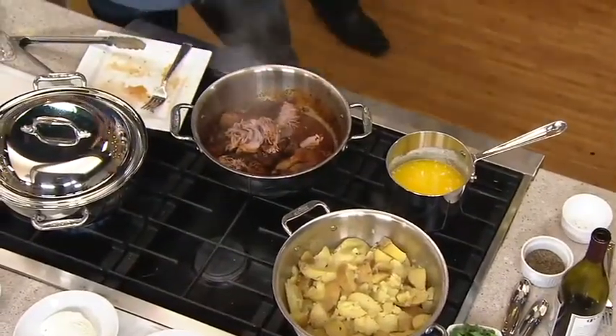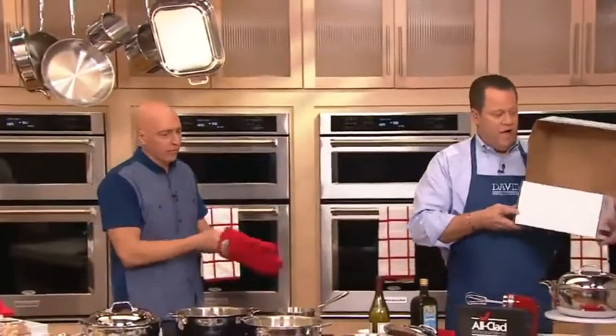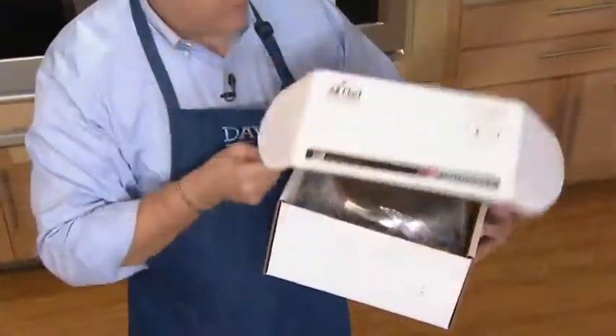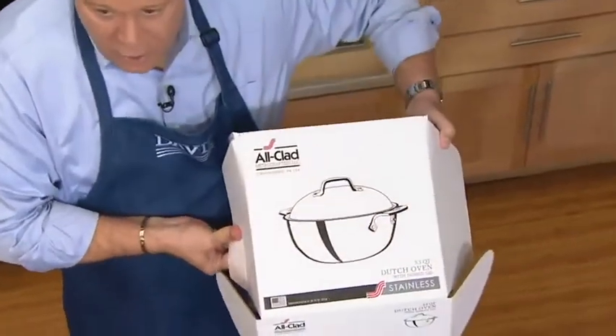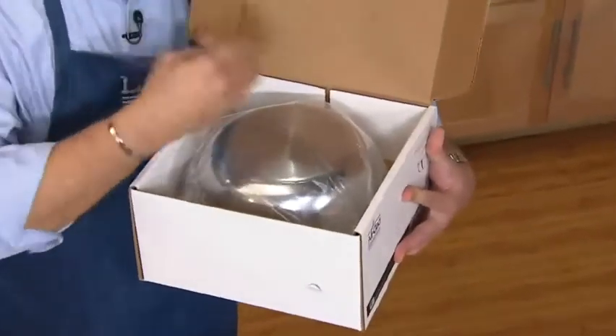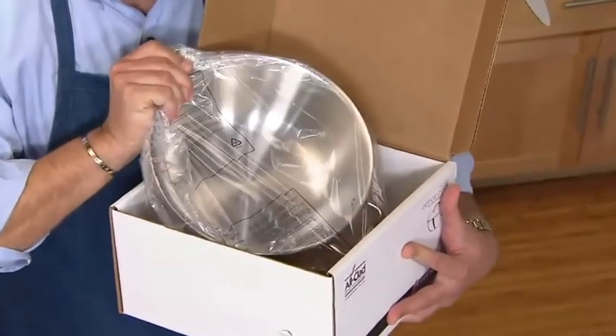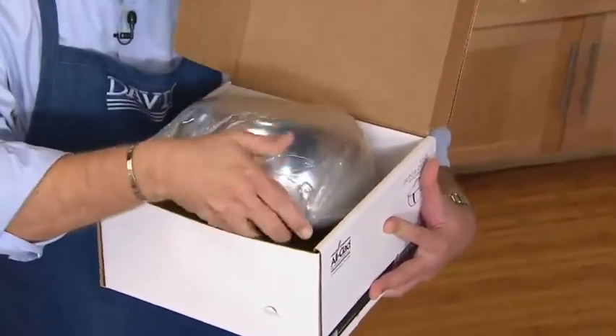I want to show you how it comes packaged to you — it's going to come in its own box. All the All-Clad pieces are individually boxed, so you'll see the artwork on the top — thanks for that overhead shot. Then you open it up and here's your beautiful piece inside. So exciting, so beautiful. When you get it home, it's like Christmas morning. There's your All-Clad logo.